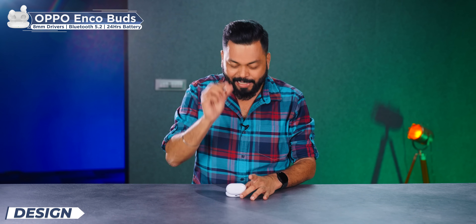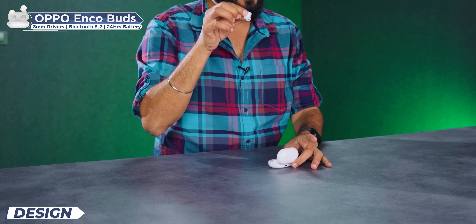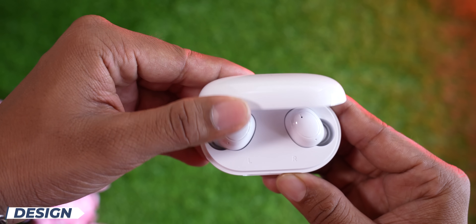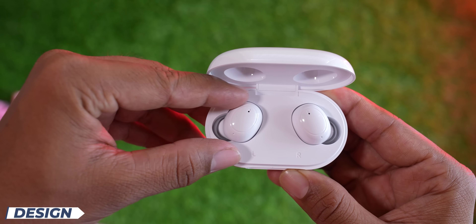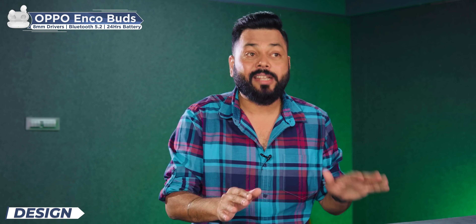Those are the buds — you can remove them. On first try, I can remove them, so that is nice. These are basic things, friends, but every day when you use TWS, you should always be able to open the case and take out the buds simply and easily. That is very important.